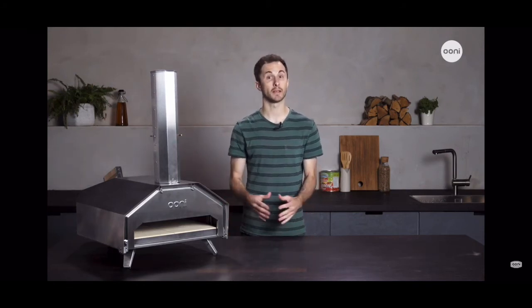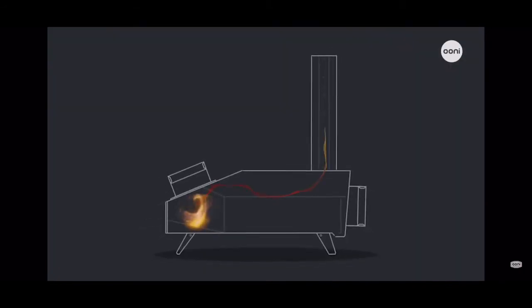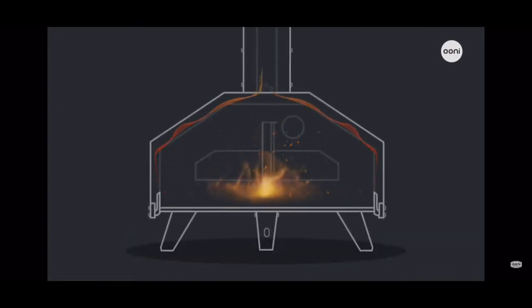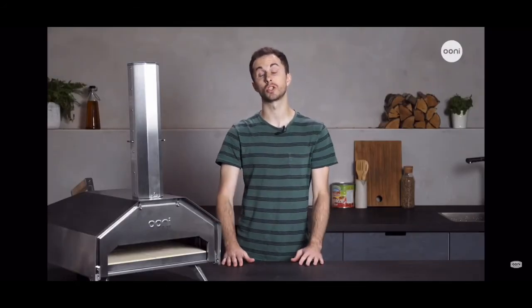If you're a tinkerer like me, you can play around with the vents to suit your needs. One option is to set up your oven with the ceiling vent closed. This allows heat and smoke to billow around the front of the oven before it makes its way out of the side channels and up the open chimney. This is a really clever feature which allows you to cook at lower and slower temperatures.